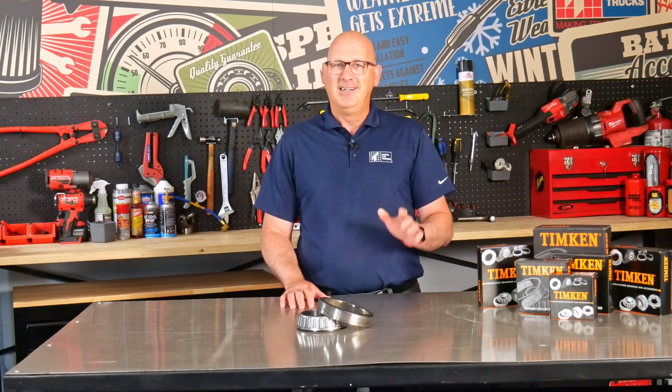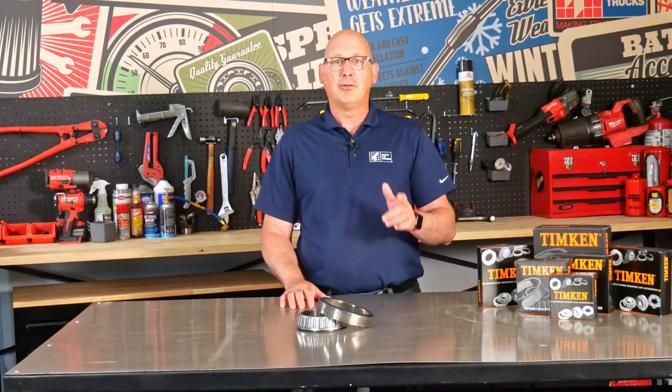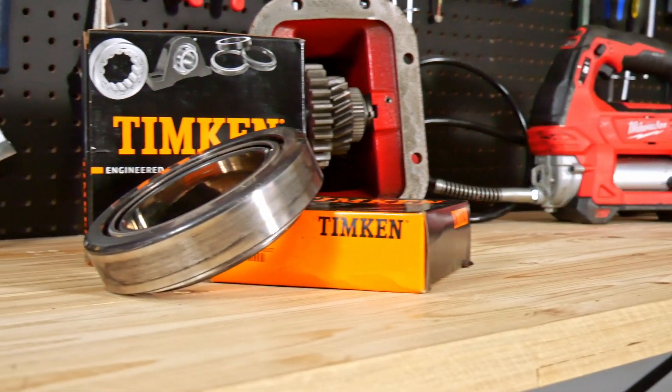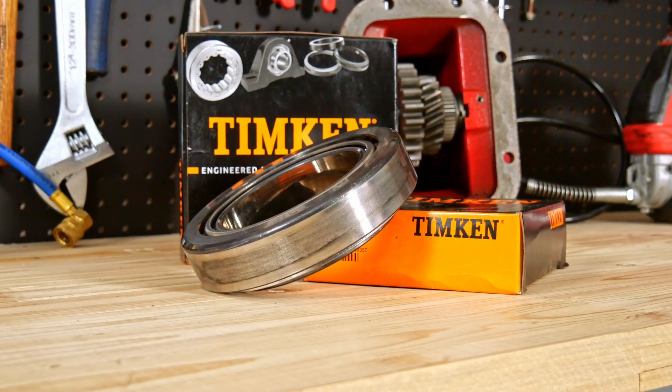But it doesn't stop there. Timken's contoured profiles on the contact surface of their bearings ensure an even distribution of load, optimizing performance and extending the bearing's lifespan. By choosing a matched wheel bearing set, you're ensuring that everything is matched as the manufacturer intended.